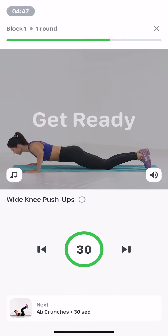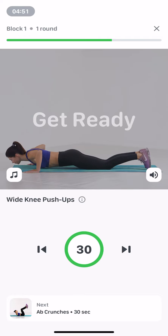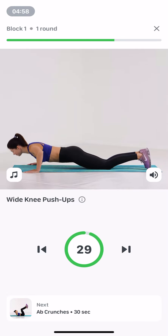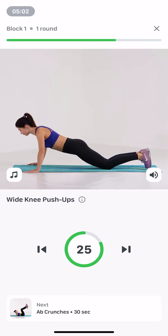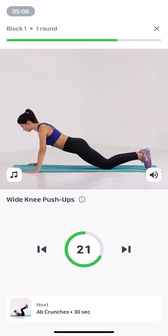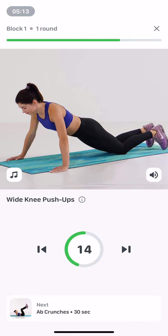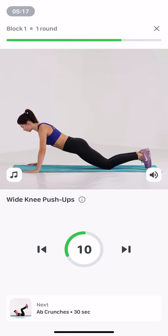Wide knee push-ups. 30 seconds. Begin with a straight arm plank, hands wider than shoulders, knees on the floor. Push up reaching forward with the crown of your head, abs taut. Inhaling, lower your chest to the floor, elbows pointing outwards. Exhaling, push up to your starting position.